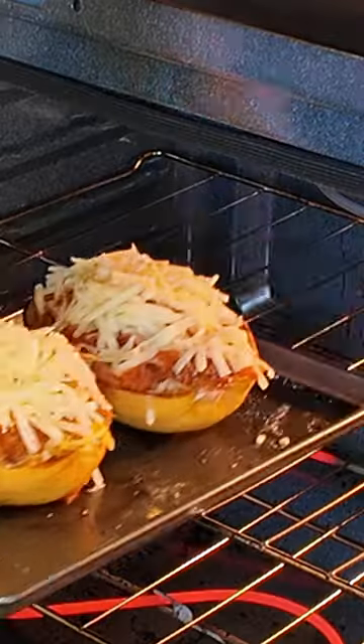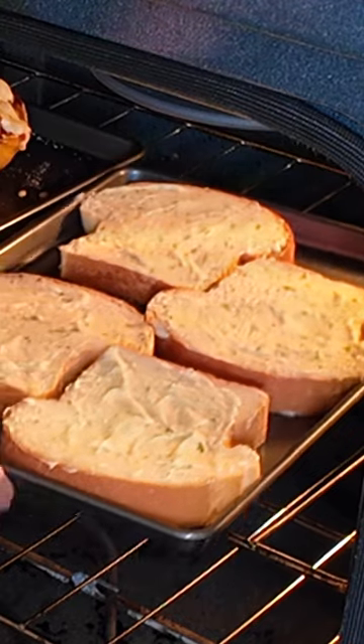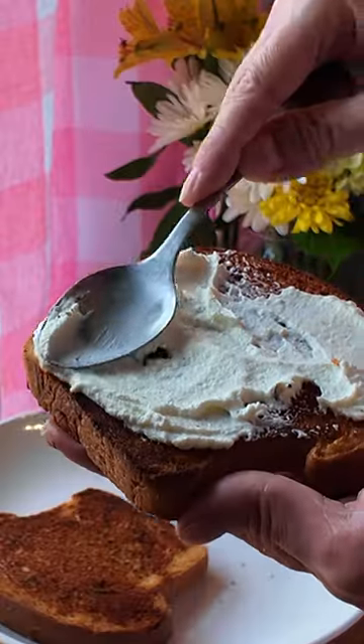Mozzarella cheese, and pop them back in that oven. Throw in our toast. Some ricotta cheese and homemade pesto.